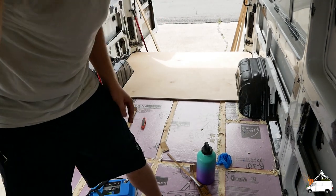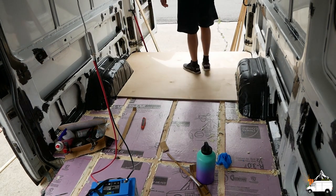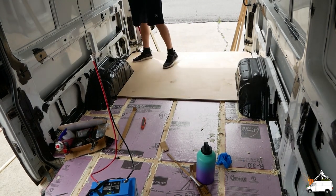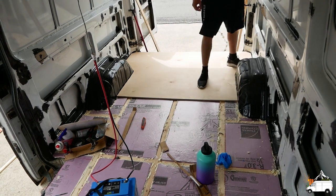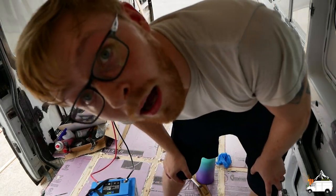It fits guys, it's awesome! I'm so flippin' excited. Alright, I'm gonna go grab a bite to eat and we'll be back to it.